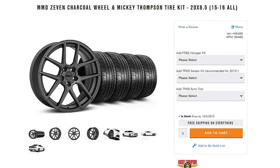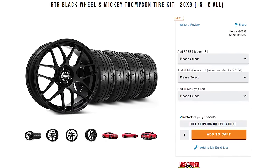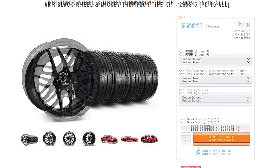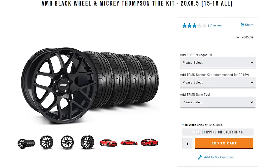So that covers the what and the why. Now let's talk about how you order them, and it's actually pretty simple. If you order any of our pre-built tire and wheel combo kits here at AmericanMuscle.com, or even the single wheel by themselves, you do get the option of either purchasing the TPMS sensors or the optional tool from a drop down menu. One thing that is worth pointing out — if you have this tool from a previous generation Mustang or previous set of wheels, you do not need to order another one as it is universal.